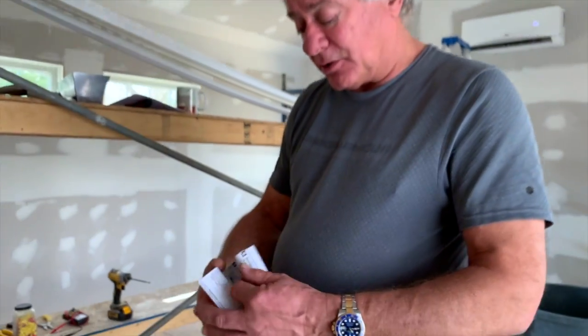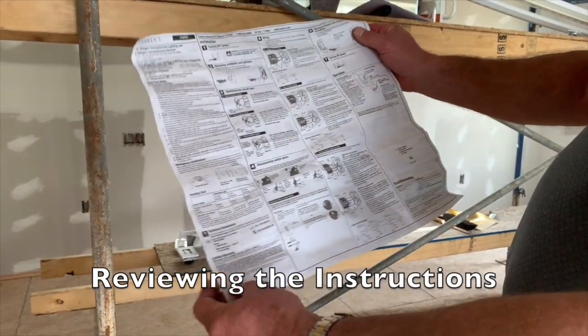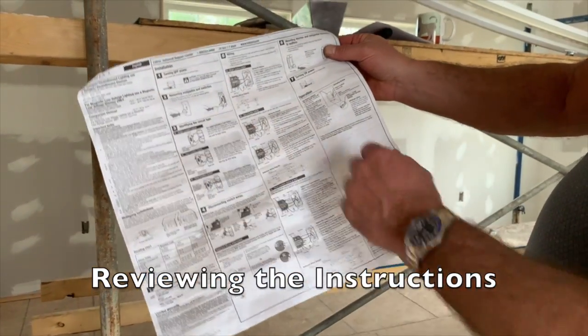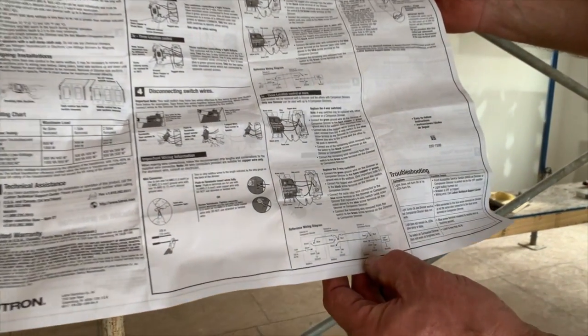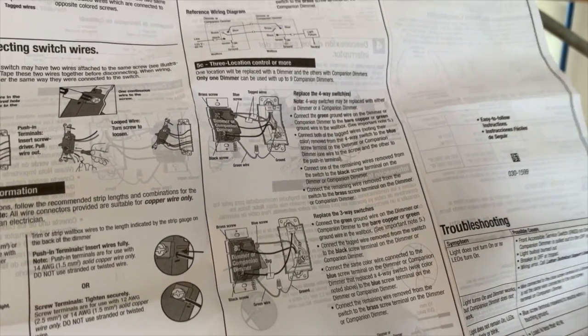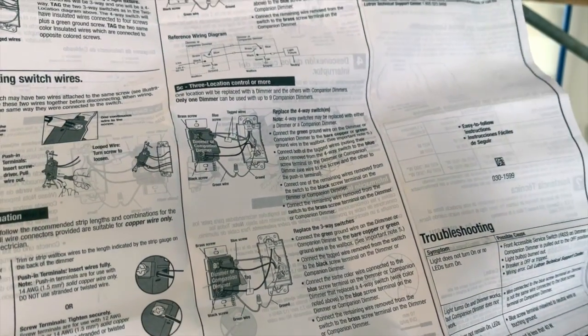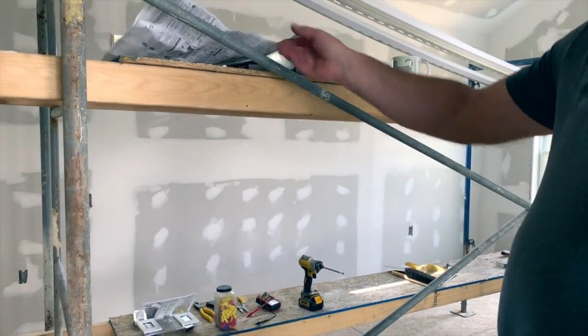These are the instructions that you get. That's a lot to absorb. As you look through this, all the way down at the bottom, it tells you this is how you wire the switch for three locations or more. That's really the most important part for me, so I went ahead and blew it up.